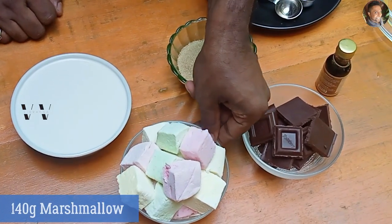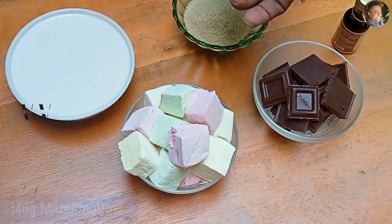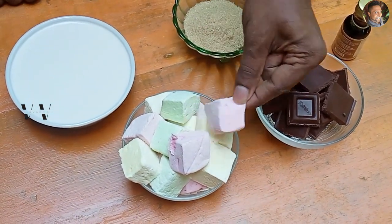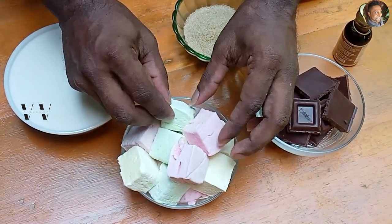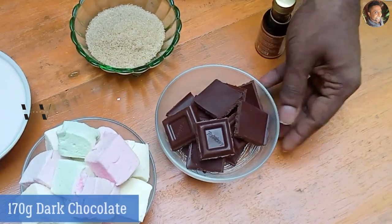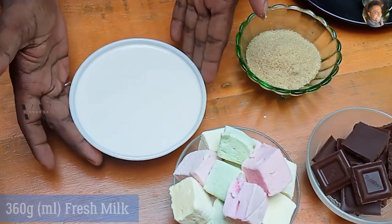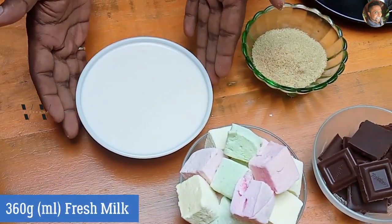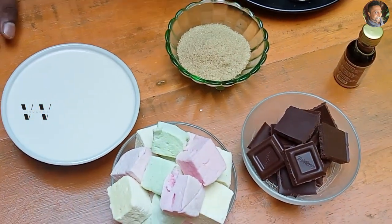So I have 140 grams of marshmallows. You can use any marshmallow — I don't have the white ones, that's just a colored one, but that doesn't matter because when we put the chocolate, this color won't be a problem. Then there's 170 grams of dark chocolate, and this is 360 grams of fresh milk. These are the 3 main ingredients you need.